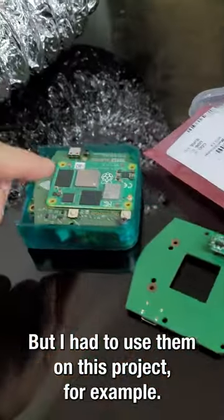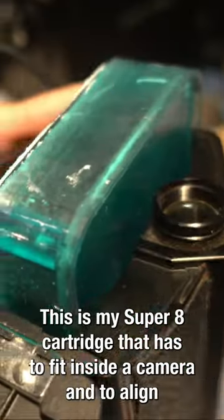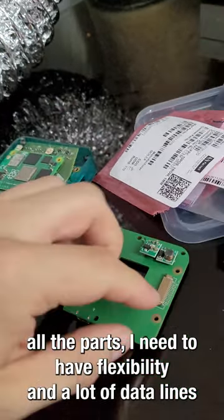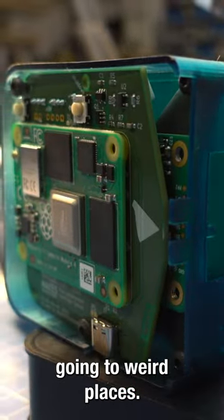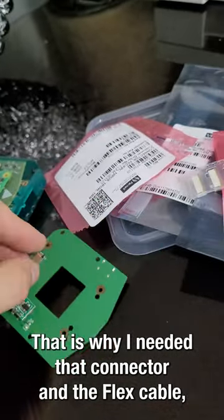But I had to use them on this project. This is my Super 8 cartridge that has to fit inside a camera, and to align all the parts I need to have flexibility and a lot of data lines going to weird places. That is why I needed that connector and a flex cable.